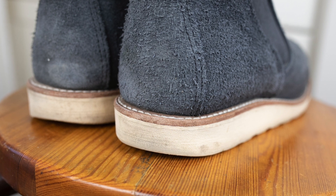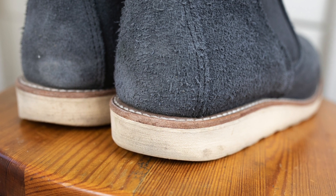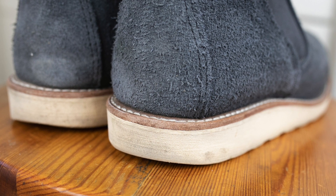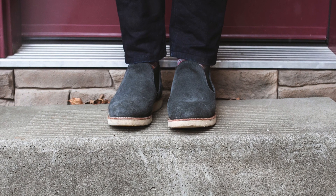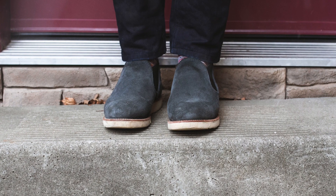In terms of being a functional option to have in your collection, this would be a really great choice if you do a lot of traveling — there's no shank and no hardware, so you'll be able to get through airports without any issue. Design-wise, I actually kind of like these, especially in this colorway. This is the navy Abilene roughout leather.